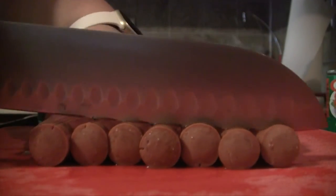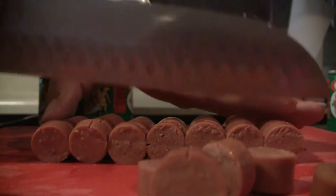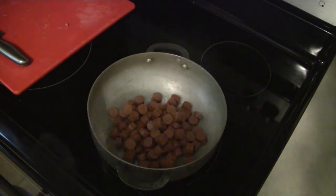To start off, you want to go ahead and drain your Vienna sausages and get them all onto a cutting board. You want to just slice them into little pieces — this doesn't have to be accurate, you just want to have small bite-sized pieces to put in your rice.